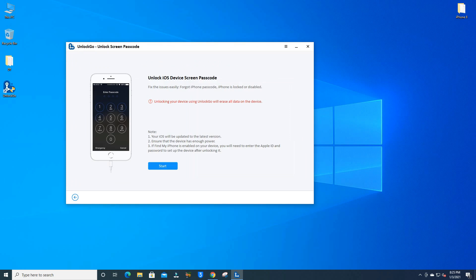You will see a warning: unlocking your device using UnlockGo will erase all data on the device — everything will be lost, so be careful. Also note: your iOS will be updated to the latest version, ensure the device has enough power, and if Find My iPhone is enabled, you will need to enter your Apple ID and password after unlocking.